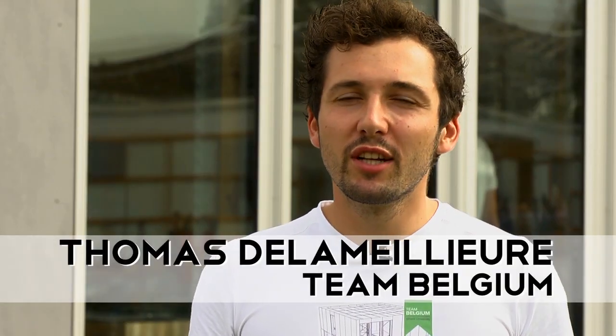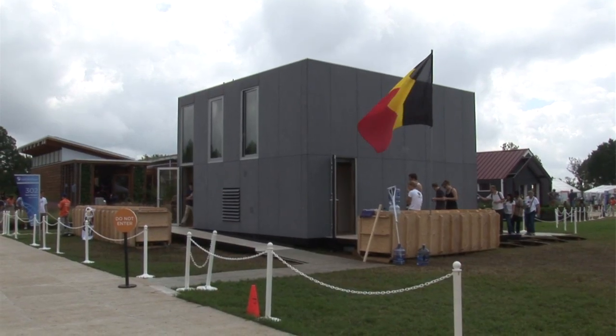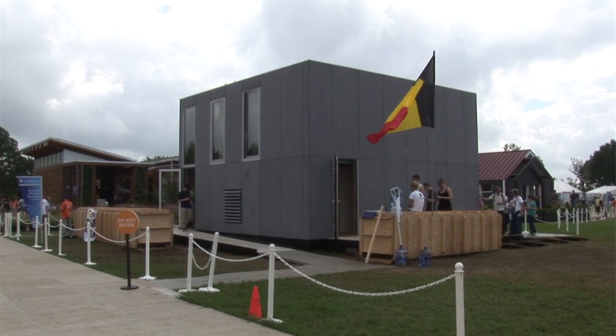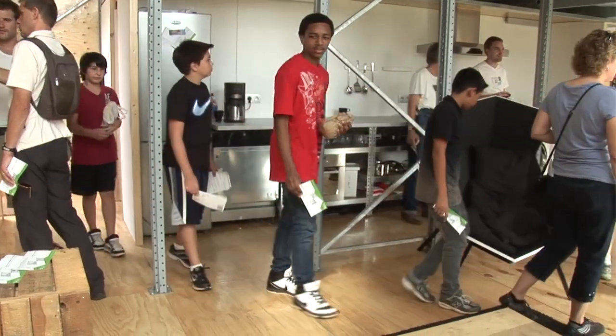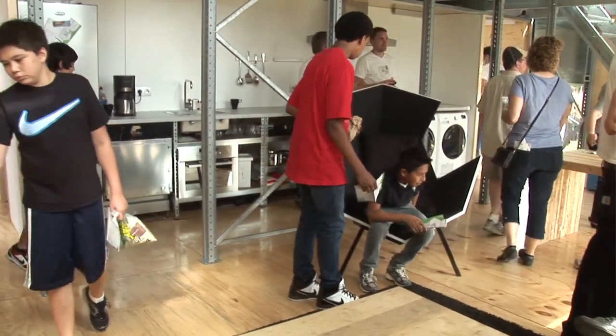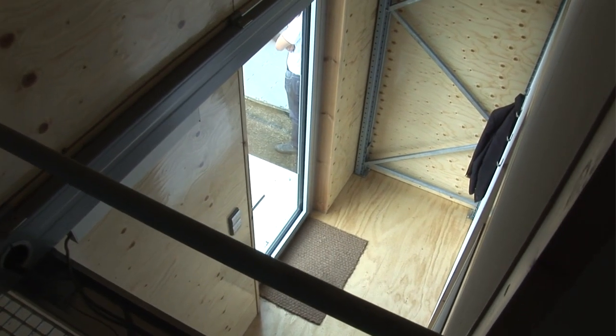I am Thomas and I'm from Team Belgium. Our main goal was to design an affordable do-it-yourself building kit so people actually can build their houses themselves. This house is built up with a structure — it's a pallet racking system, so it's used in warehouses just for stocking things.